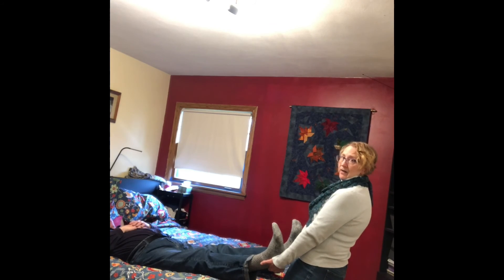Does that feel okay? Yeah. So it's really more about gravity and body weight to do the work. You'll get a much bigger pull even if you're a small person. I hope that helps.